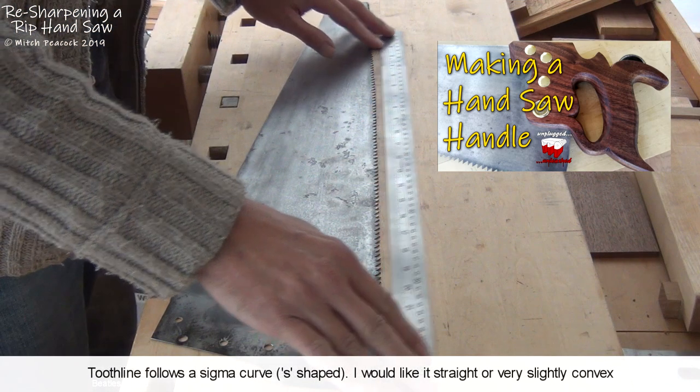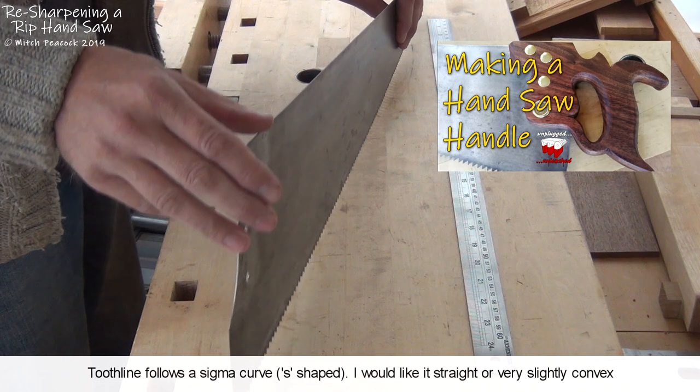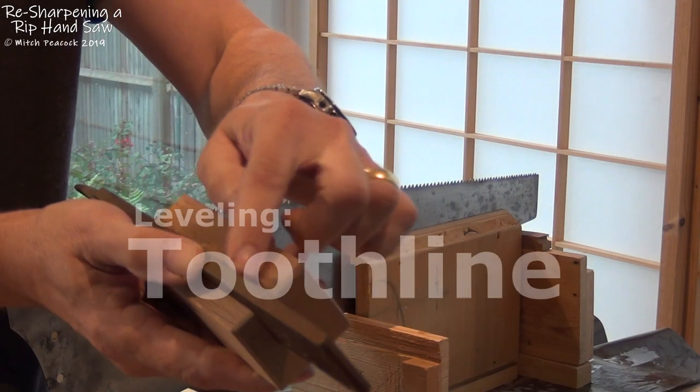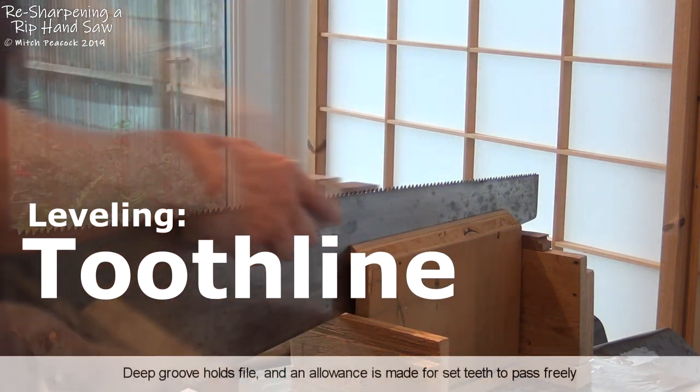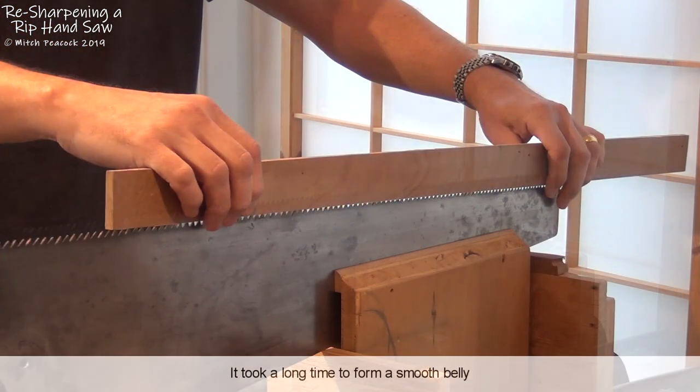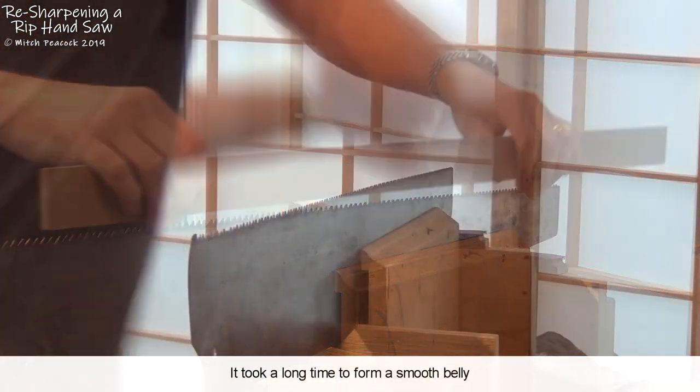Now it's time to resharpen it, and as you can see the tooth line has a sigma curve to it — not ideal. A squared block with an L-shaped groove in it allows me to level the teeth whilst keeping them square to the saw plate. I use a straight edge to make sure I get the profile I want.